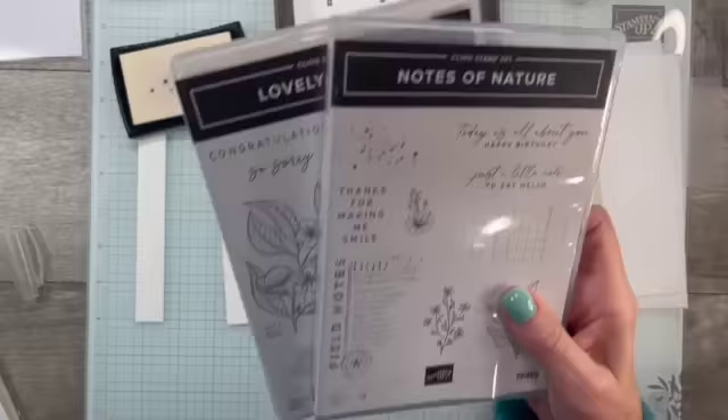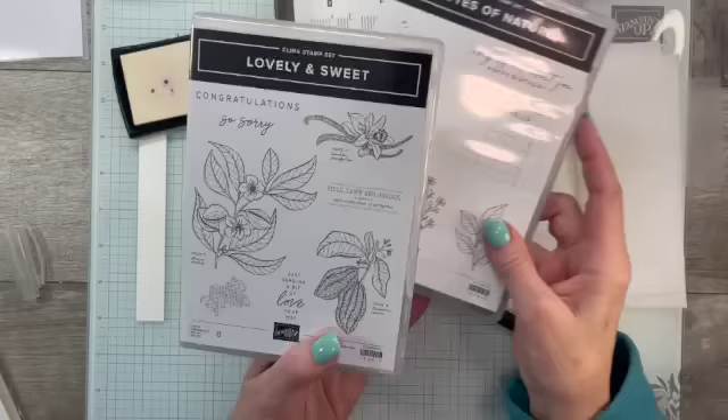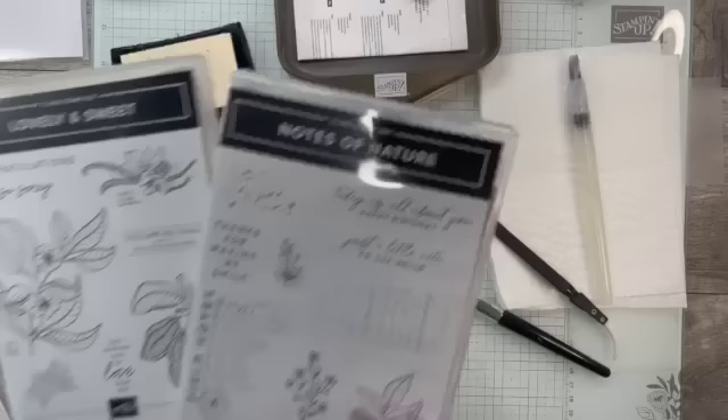I'm using the Nature Sweetness bundle, which has two stamp sets. I'm using several stamps out of Notes of Nature, and I also brought in a little label stamp that says 'Field, Lawn and Garden.' This is a very eclectic, shabby chic type of suite. The rest of the stamps I'm using are coming out of Notes of Nature.